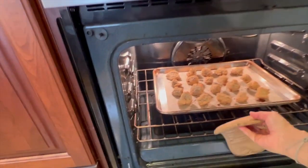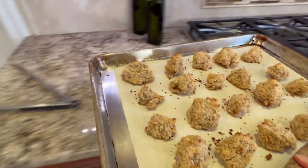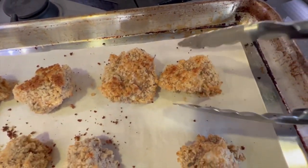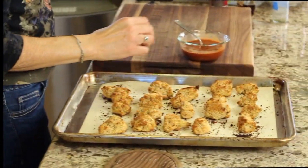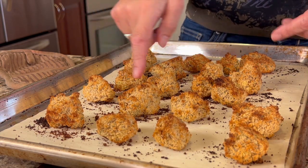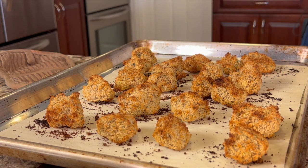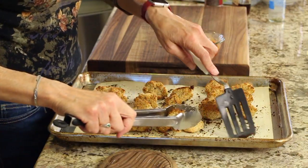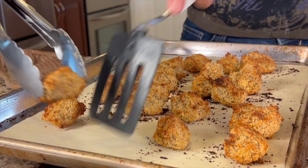After 12 minutes I checked on the cauliflower bites and now they need to be turned over. I'm taking them out of the oven to flip them without cooling the oven. They go back in for another 11 to 12 minutes. There are some little burnt pieces on the tray — those don't taste good, so I've been moving those aside so they don't get onto the cauliflower bites when I add the sauce.